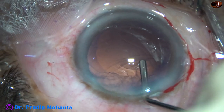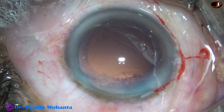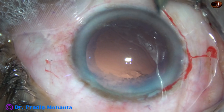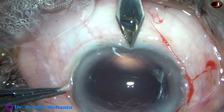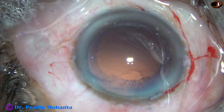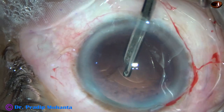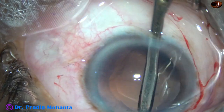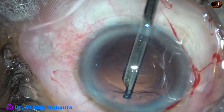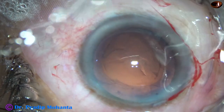We have to spend some more quality time for this patient. Very little cortex inferiorly, but superiorly from 11 o'clock to 1 o'clock there is a lot of cortex. For this, I am going to make another side port at 6:30 o'clock. Through this side port goes the 23-gauge Simcoe. Simcoe is very friendly when you have zonular weakness because you can use very low to adequate vacuum — control is much more with this instrument. And the cortex is nicely cleaned.